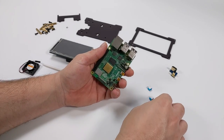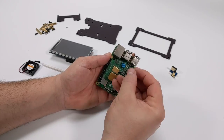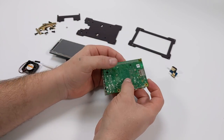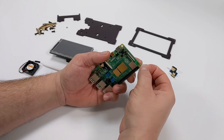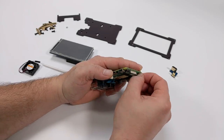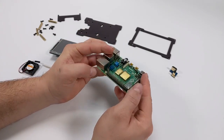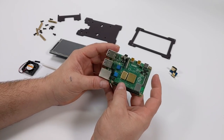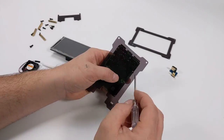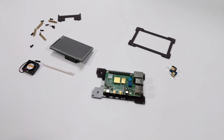First I'm going to throw all the heat sinks on that they send with this — one for the CPU, one for the RAM, one for the Ethernet controller, and one for the USB controller. Now it's time to start assembly of the case. This comes with a few different standoffs; the shorter ones go facing outwards from the bottom of the Raspberry Pi 4 to attach it to the base of the acrylic case — four standoffs along with four nuts. With the standoffs attached, I grab the base of the acrylic case and attach it with four of the included screws. There's a little slot so you can easily access the SD card.